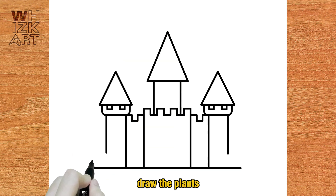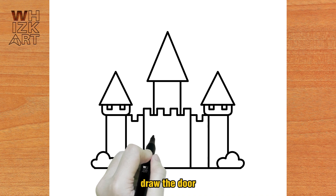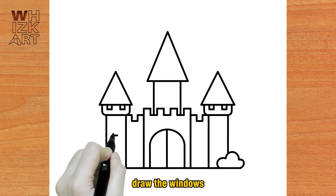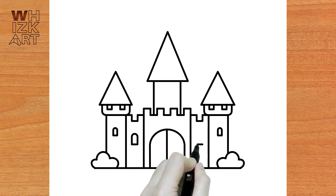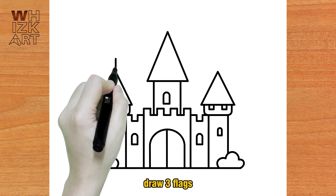Draw the plants. Draw the door. Draw the windows. Draw three flags.